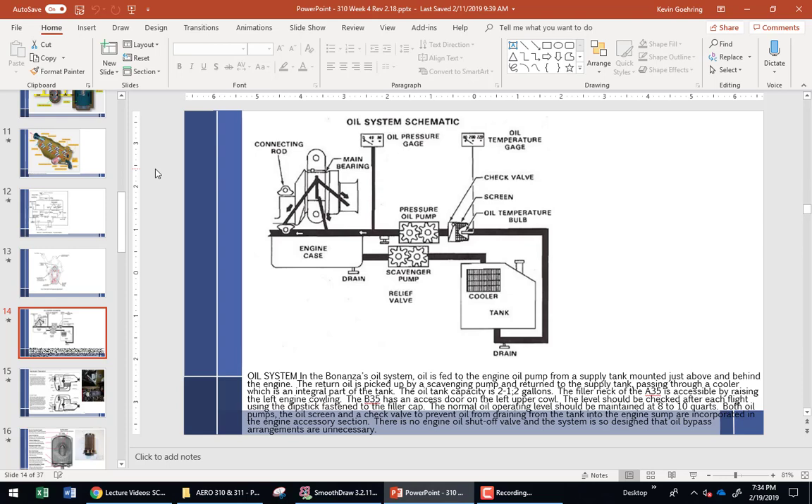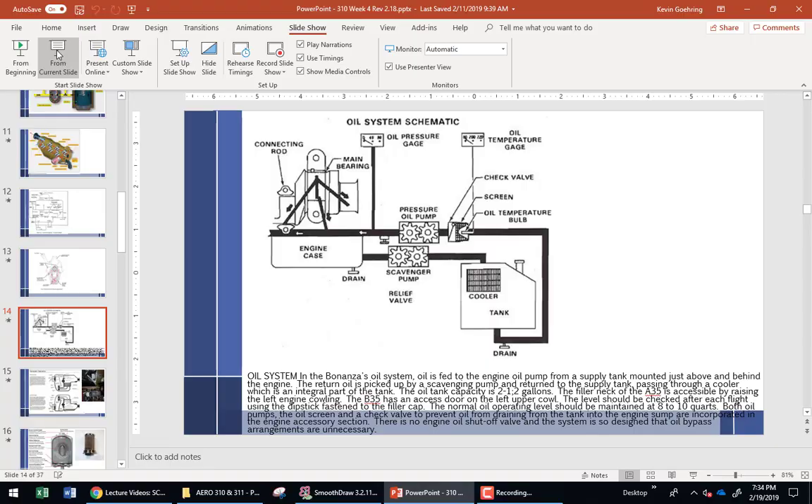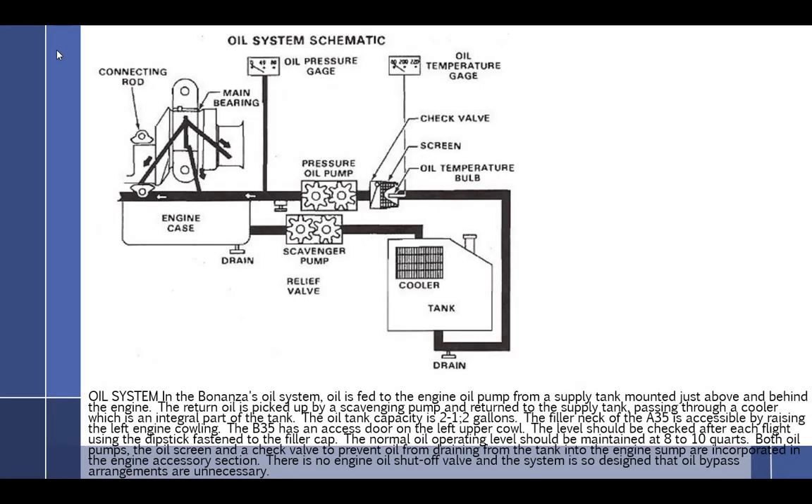We're going to talk about dry sump engines. The reason you have a dry sump is because there's something about the installation of the engine that you can't fit an oil sump down below it. You can't have the 12 quarts or whatever you need, so you only have a very small amount of oil capacity down below. You have an oil cooler that is usually mounted up on the firewall or somewhere else. Oil coolers are more along the same level or even higher than the actual engine.